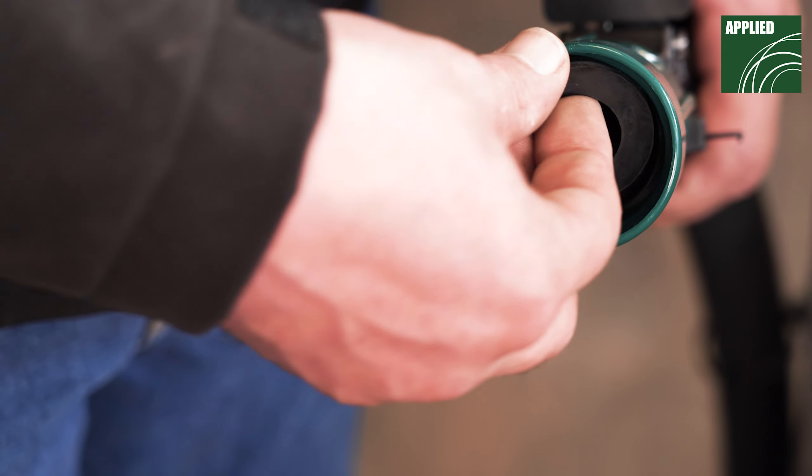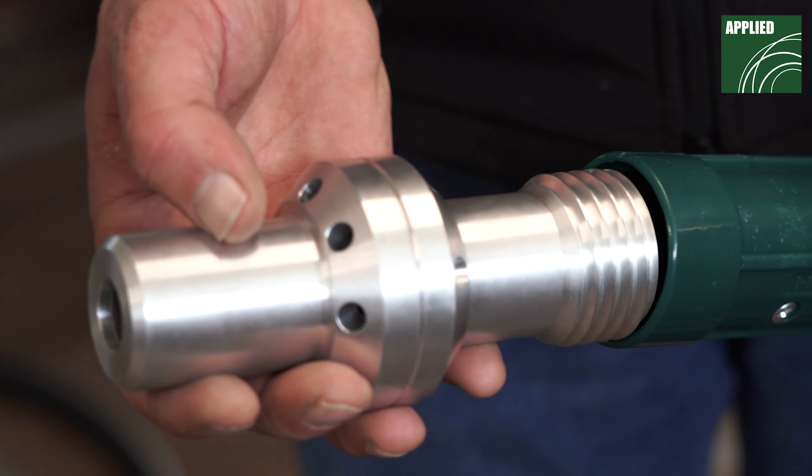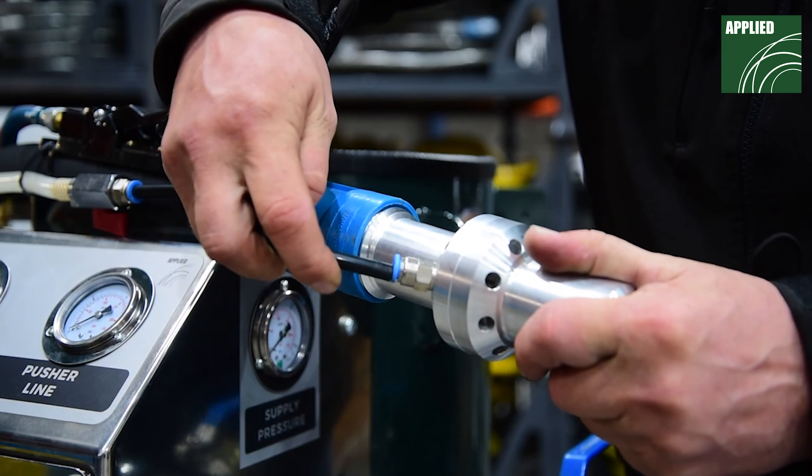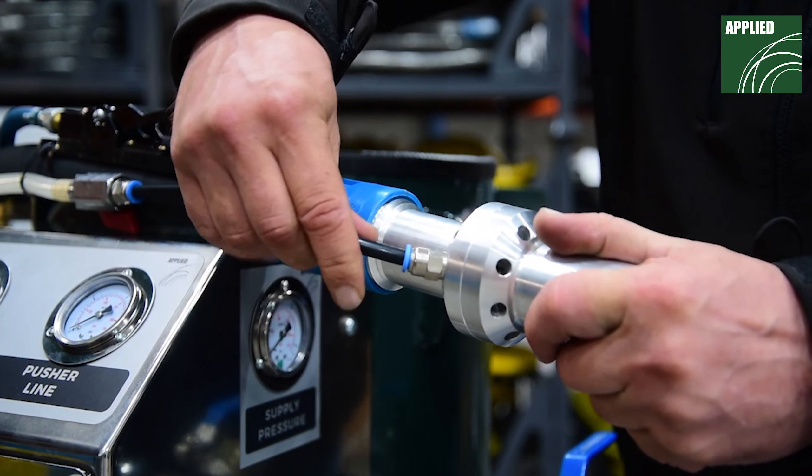Insert the washer into the nozzle holder on the blast hose. Then thread the nozzle into the holder and hand tighten. Attach the water supply hose to the corresponding water induction fitting on the nozzle.